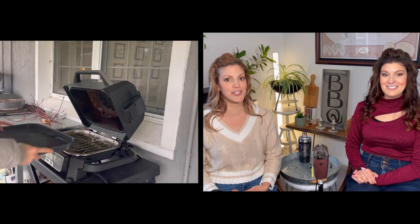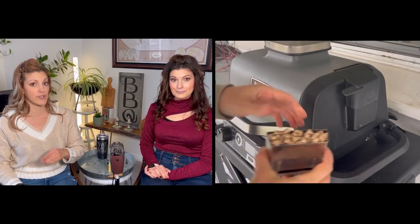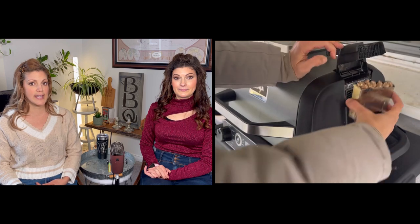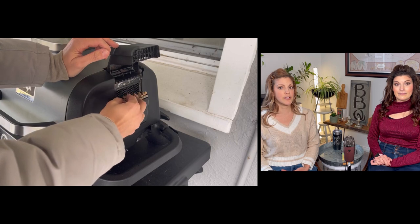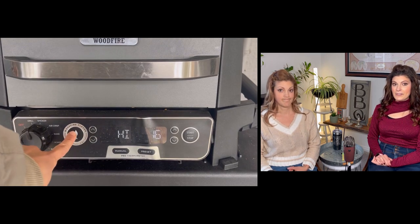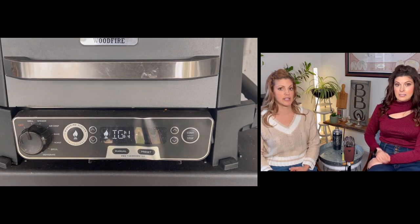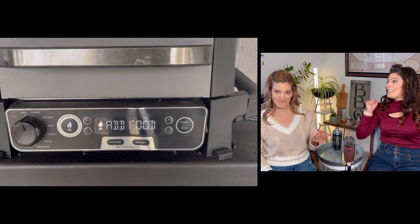Then we're going to get a clean grill grate added to the Ninja. I'm going to be using the wood fire flavor setting because we want them to be a little bit smoky. So you just fill up that little tiny hopper, put it in there, and pat it down to make sure it's all level before shutting the lid. Then we're going to set it to grill on high, hit the wood fire flavor button, and hit start. So we're high heat grilling but with the smoke function. When the grill says add food, we're going to add food.